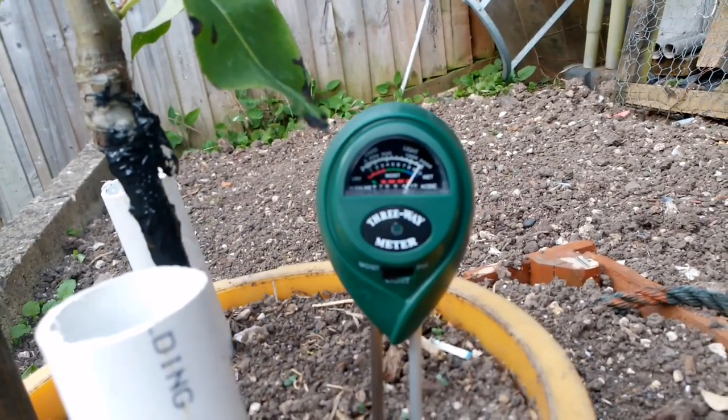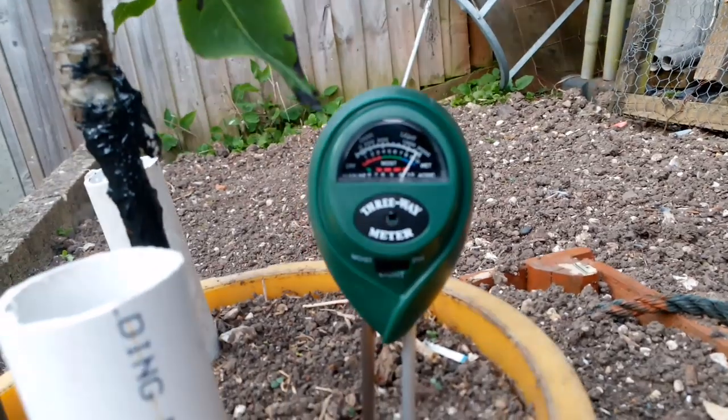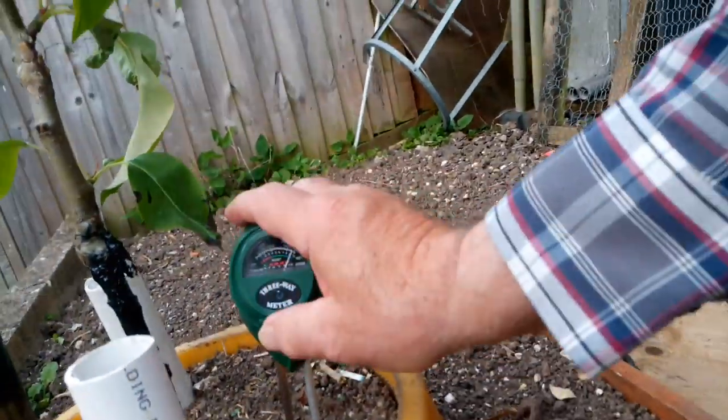You can see that on the surface the soil looks quite dry. Those pipes, they need to water it deep down. It's actually quite wet down there, so I don't need to re-water that yet.